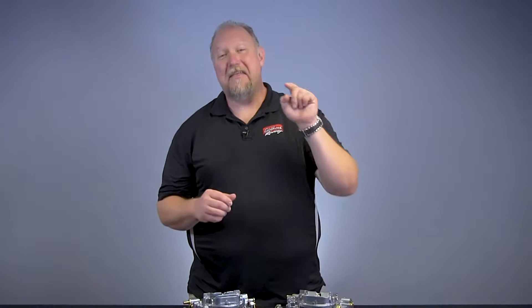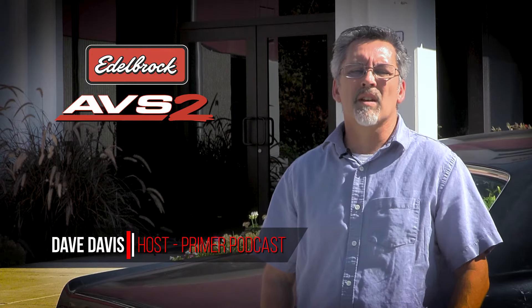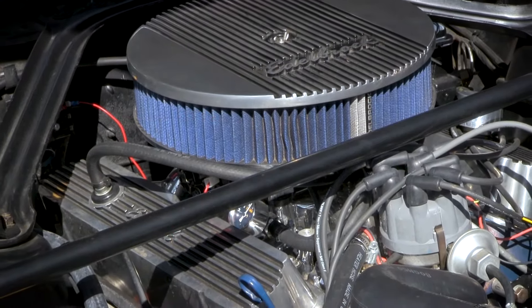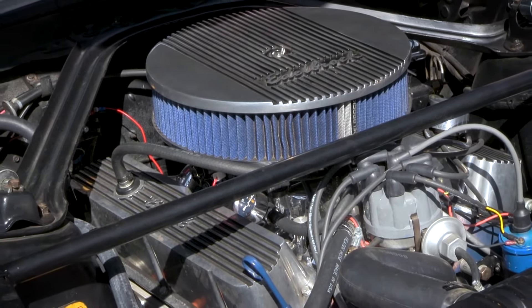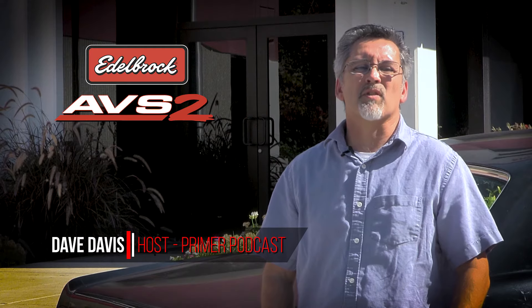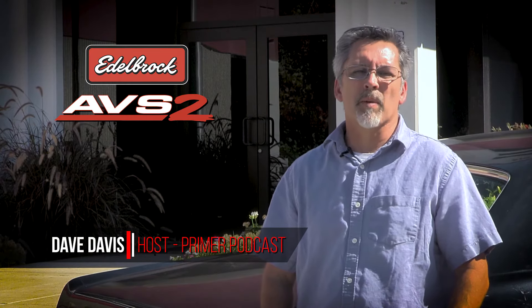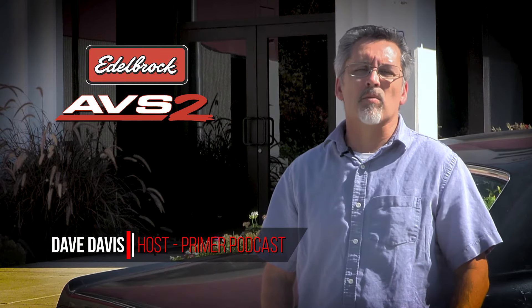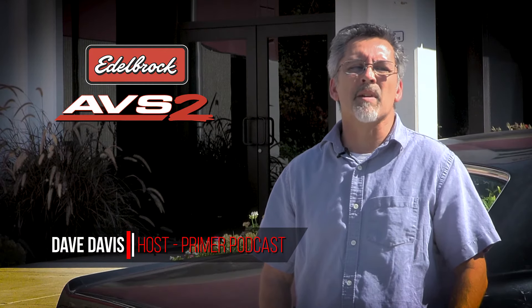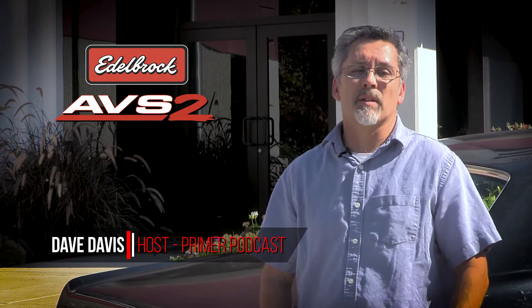We've asked some car enthusiasts, like yourself, to test this carburetor, and this is what they had to say. I installed the Edelbrock AVS-2 carburetor on my 1967 Ford Mustang. She has a 306 with a mild hydraulic roller camshaft. Nothing too radical — this is a street-driven car, mostly. I tried out the AVS-2 with the 650 CFM, compared it to the Holley 600. Overall, I'm very pleased. The annular flow boosters in the primaries really helped eliminate any flat spots from idle to wide-open throttle. This carburetor has been really good to me.